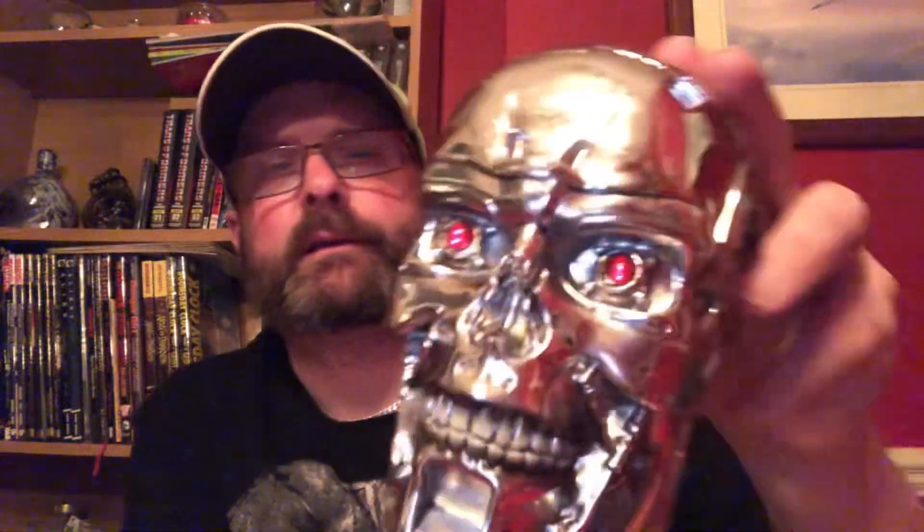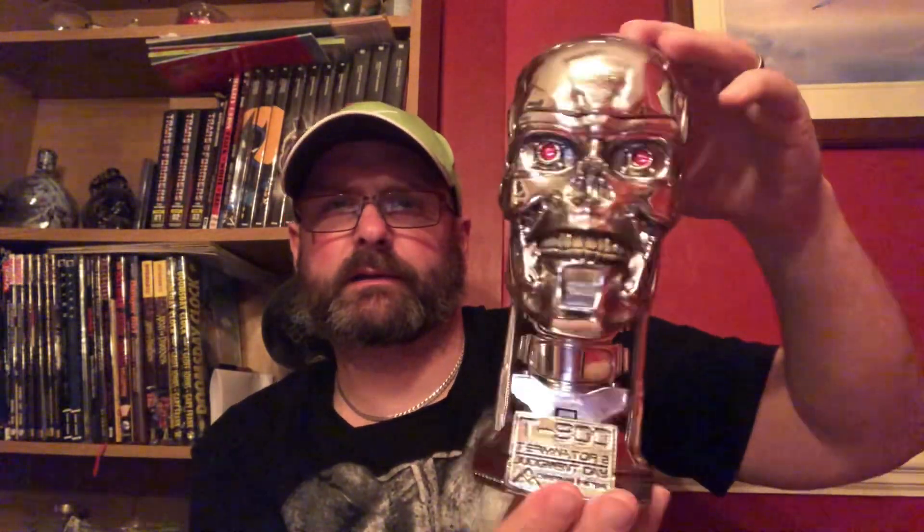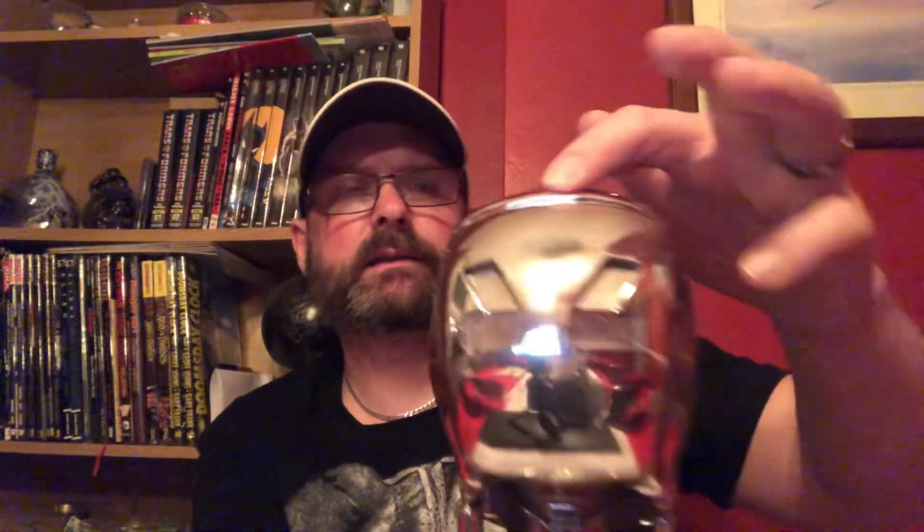The eyes are red — they catch the light and reflect. How can you not like that? And that stands probably about 10 to 11 inches tall. Beautiful piece, I really do like that. Silver as anything — you've got all the detailing on it.